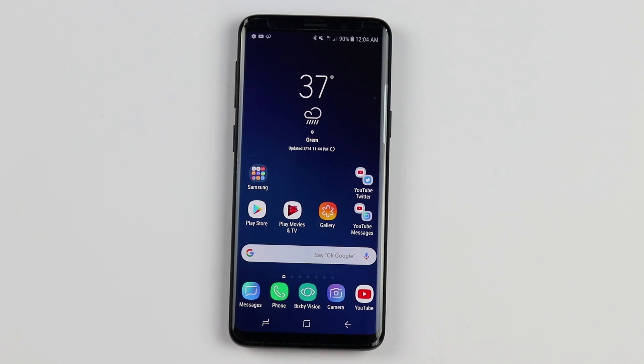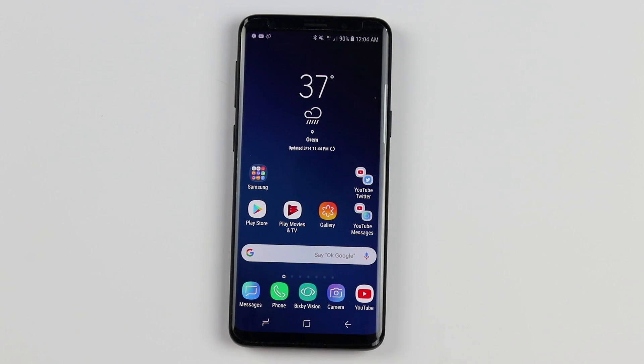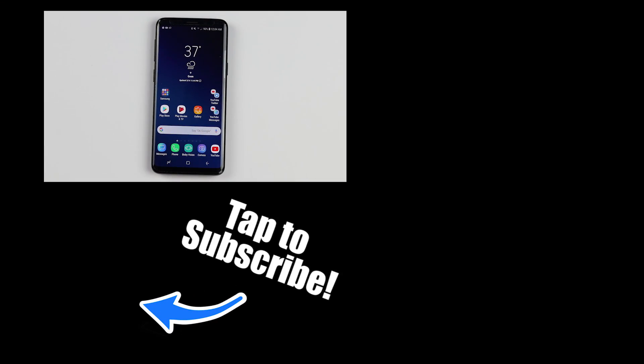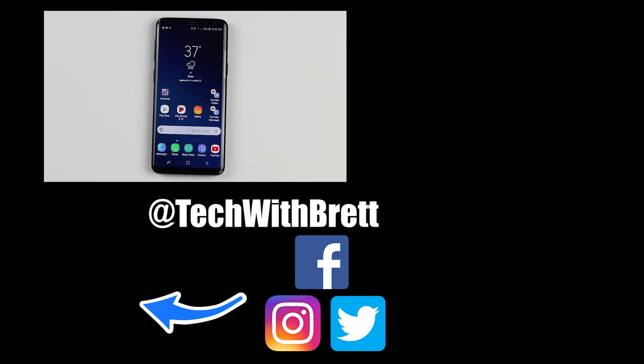Tap three times to go into one-handed mode, tap outside to go back to full screen. And there you have it — that is all you can do with the home button and the navigation bar. If you have any further questions, please leave a comment below. If this is your first time learning about the Galaxy S9, I'd love to teach you more — hit subscribe to be notified of new and upcoming videos, and check out my playlist for all kinds of things you can do with your Samsung Galaxy S9. Thanks so much for watching — we'll see you on the next one.